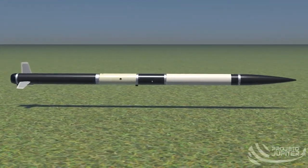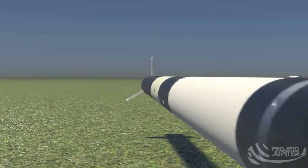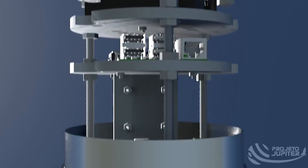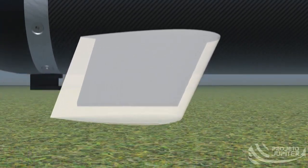The Juno rocket is Project Jupiter's entry for the Latin America Space Challenge 2022 and represents the final development of the Callisto family of rockets. Juno's design has been in development since 2019, and it was constructed as an improvement of the rocket Europa, which was originally intended for SA Cup 2020, winning a total of five awards for the team in Latin America Space Challenge 2020 and 2021.